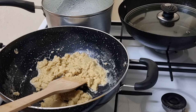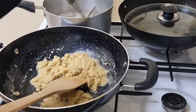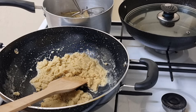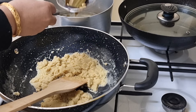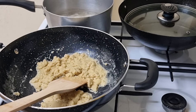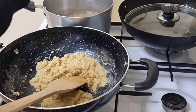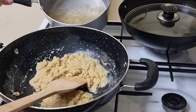I will put the sauce on the side of the sauce. I will put the sauce on it. This is the more you can make.